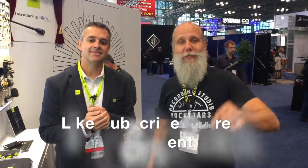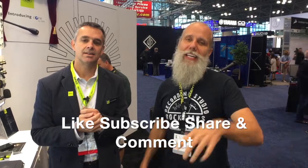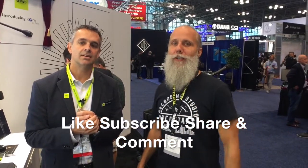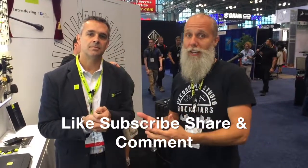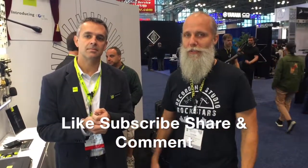Thanks so much for showing us all this stuff. Rockstars, let us know how to find DPA online. You can go to dpamicrophones.com or our Facebook page and YouTube page — dpamicrophones.com has all the information. Rockstars, thank you for watching. Please like, subscribe, and drop a comment at the bottom of this video. Let us know what you would do if you had a DPA microphone — how would you use it to record on your iPhone and take it into the studio? We'll see you in the next video.